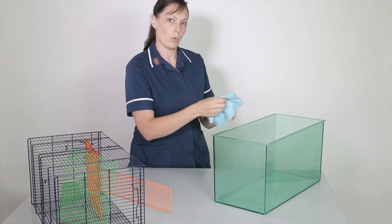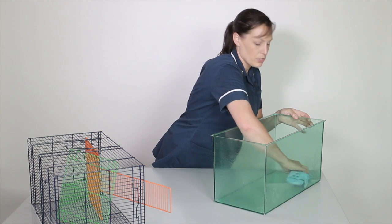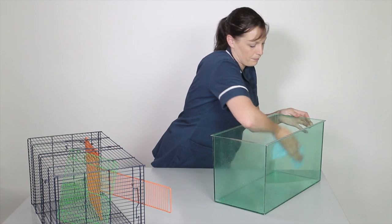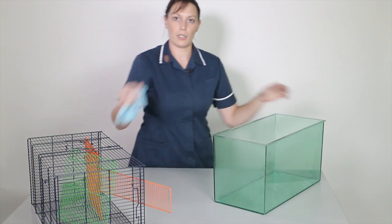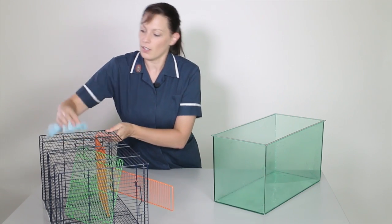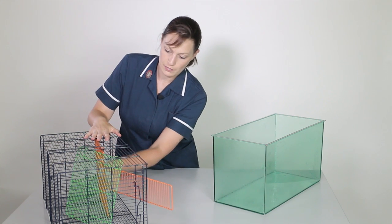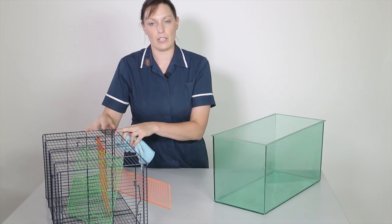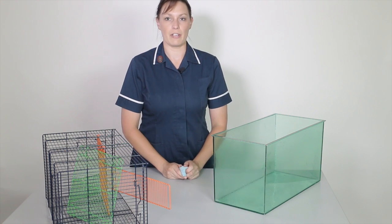Now I'm going to use a clean cloth and wipe all the inside of the enclosure. I want to make sure I use the cloth in all of the corners and remove all of the dirt. Once I've done the base, I'll move on to the top half, wiping all of the bars and then the inside of the cage. I need to complete the whole of the top just as thoroughly. Then when both sections are done, I'm ready to take them to the sink for rinsing.